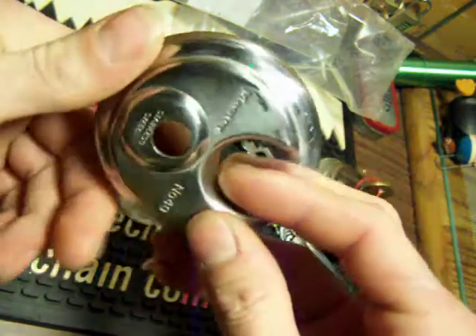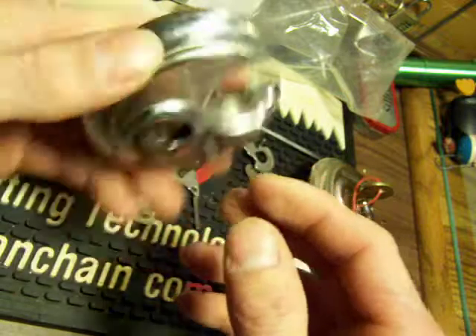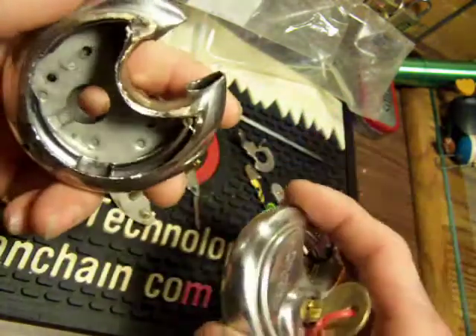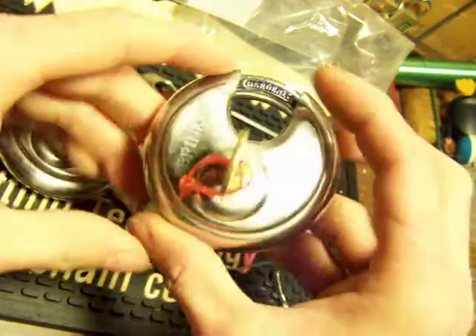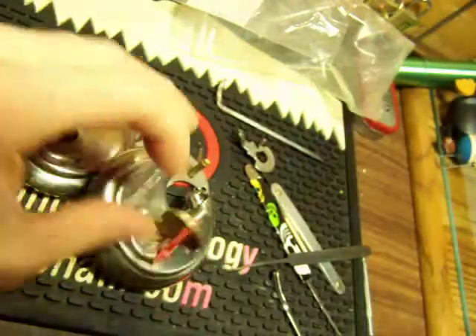I can't remember if the Master had spools in it or not — I think it had a couple in there. That's what the inside of one of them looked like. Enjoy everybody. Until next time, peace out. Remember, don't break the law.